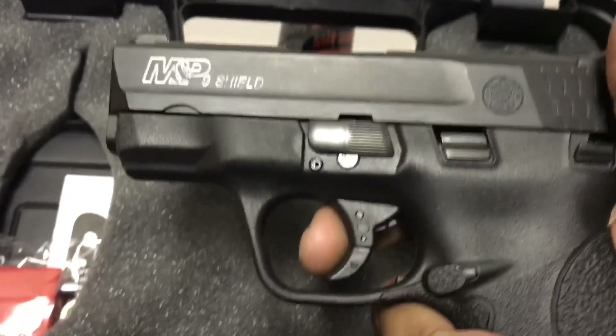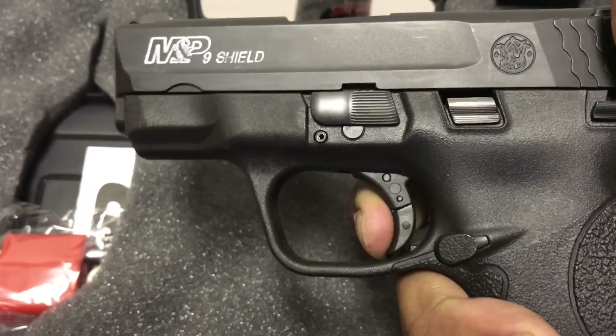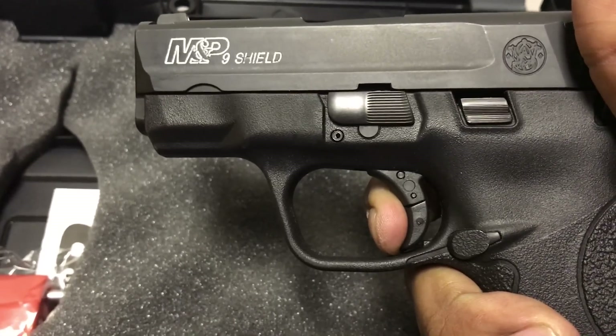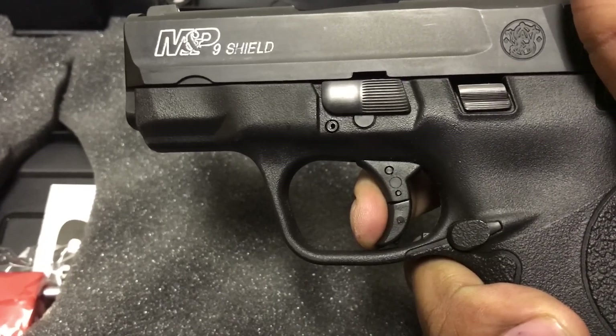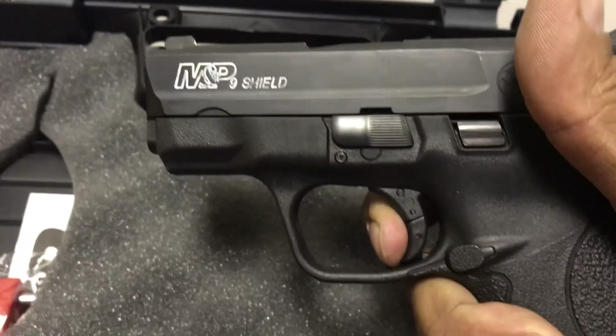All right, here's the Shield trigger. [trigger pull] Reset. [trigger pull] Reset — one more time. [trigger pull]